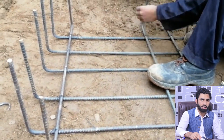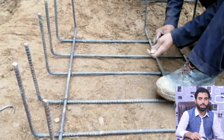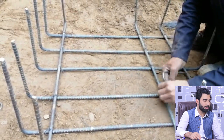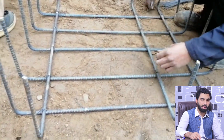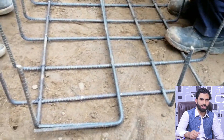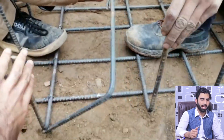When they place this mesh inside the footing, before starting steel reinforcement, a minimum three-inch concrete layer is very important. This is PCC — plain cement concrete — with a ratio of M10 grade, M7.5 grade, or a 1:4:8 mix ratio.